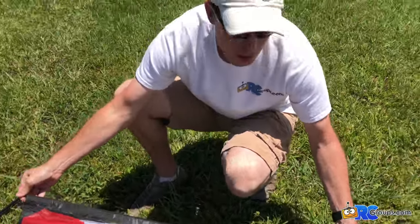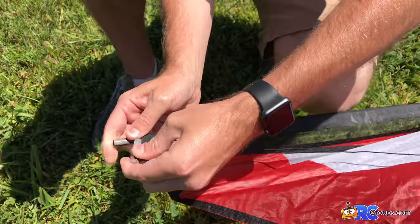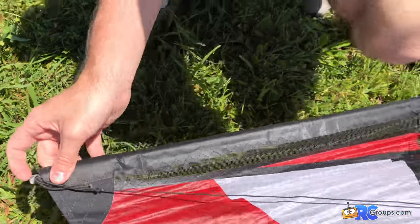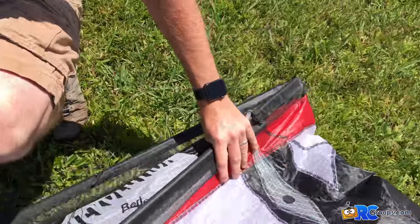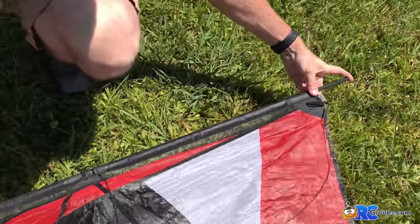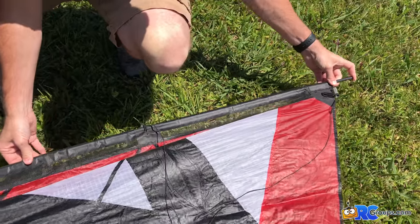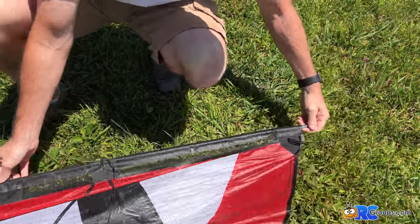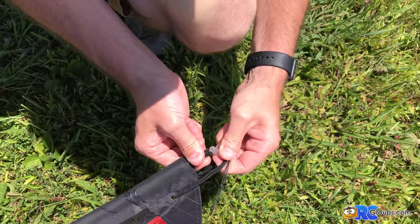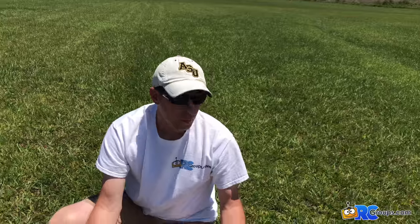Once I'm sure that's fully seated, I'll come over here, make sure the line is not wrapped up, and insert this tube right inside to secure the line. We're going to repeat that on the other side — make sure the tube gets fully inserted, check that the line is not tangled, then insert the tube inside. And there we go.